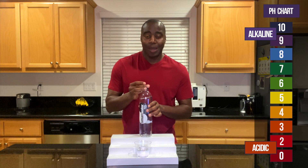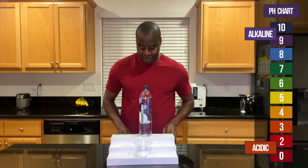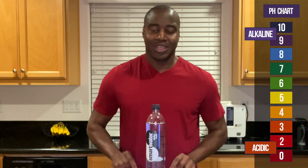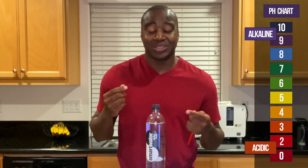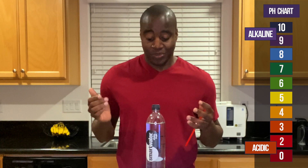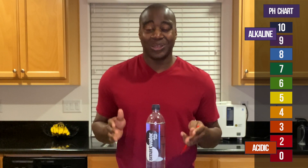Anytime something shows up alkaline, I'm going to test it — I'm going to blow into it. When I blow into it, I'm putting acidity into the water. It's the equivalent of what happens when we eat or when we're drinking. If things are acidic, we want to make sure that the alkaline thing is neutralizing that acidity.